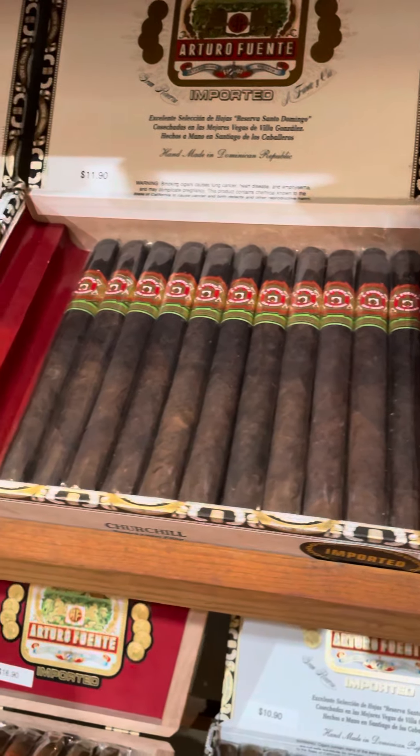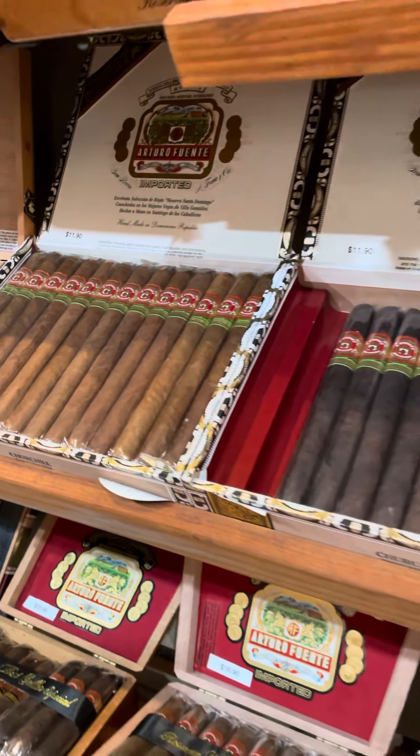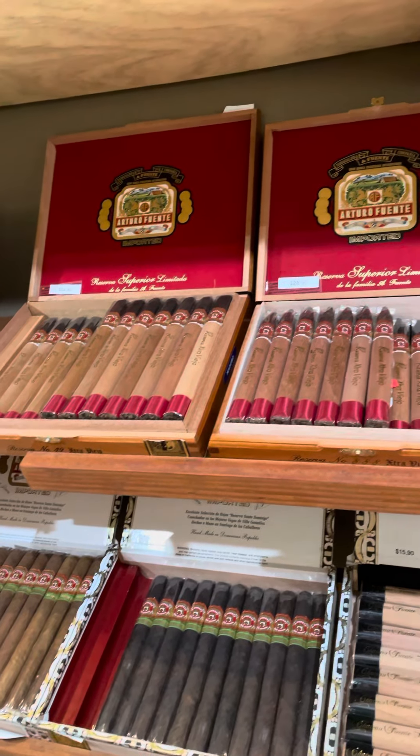Standard Churchill Maduros and the Naturals of course, and then up at the very top we do have some of the holiday Anejos still left.